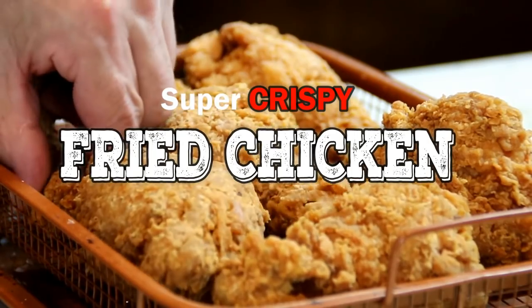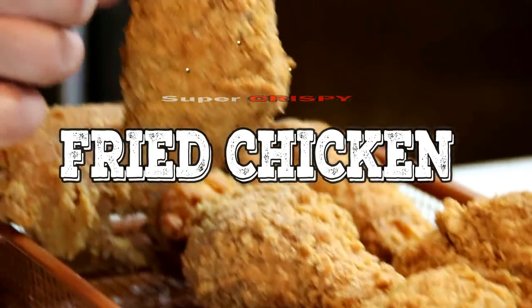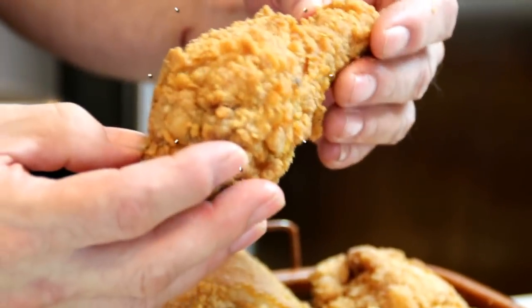Hey guys, how you doing? Dave here. Today we're making this super crispy fried chicken. And there's nothing nicer than fried chicken, but this has to be the most crispy chicken I've ever had.